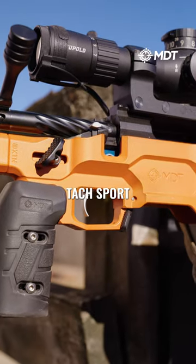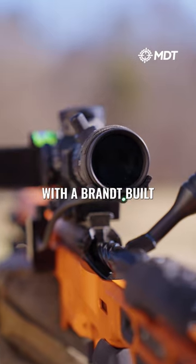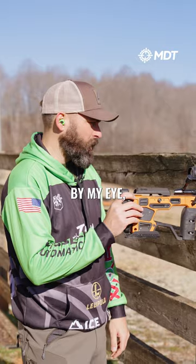Running a Bixen Andy TacSport Pro X trigger, two stage — I'm a two stage guy. I've got an MDT Send It level with a Brandt built concept ocular mount on it, so it keeps it right there by my eye, which is really nice.